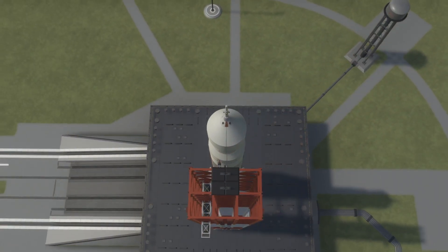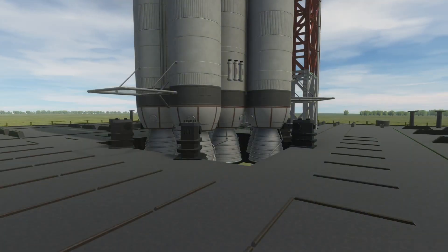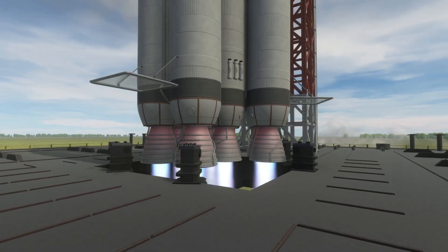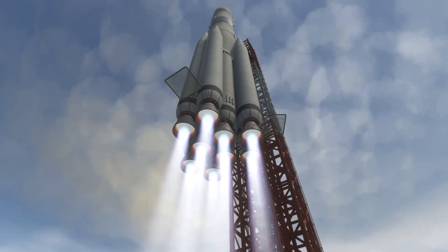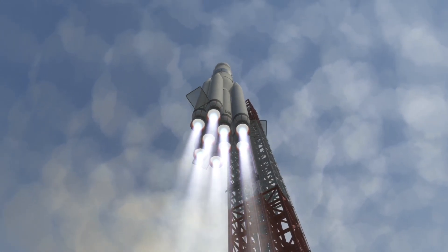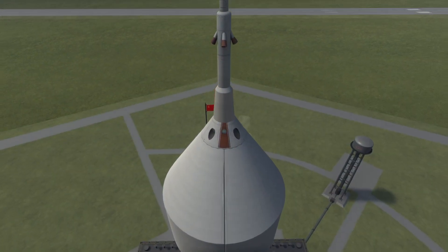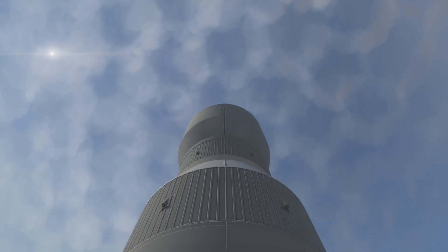So many people have done the UR-700 in Kerbal Space Program, but I haven't seen many people do the UR-700A. You might notice the plume seemed a bit small for the engines — that's because I couldn't get them to rescale properly. The correct engine model existed but was at the wrong scale, so I resized it, but the plume didn't scale with it, and I was unable to figure out how to fix that.